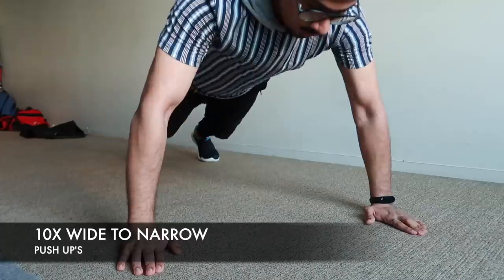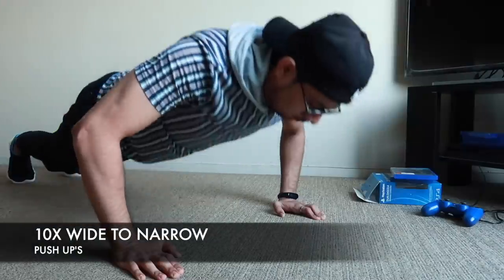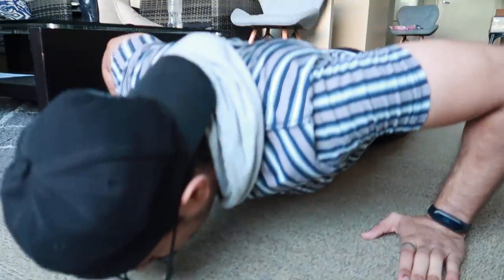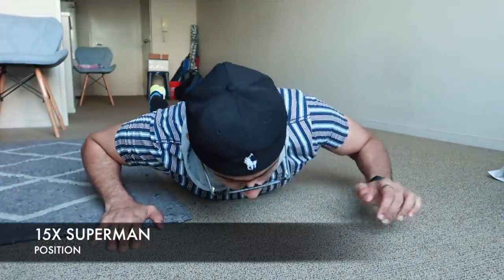Then start doing wide-to-narrow push-ups. This is the moment you'll feel like giving up, but don't — it's great for your chest and triceps. Do wide push-ups, then slowly move your hands to the center and do narrow push-ups. If it's too tough you can drop to your knees; if it's too easy you can jump from wide to narrow. Push yourself.